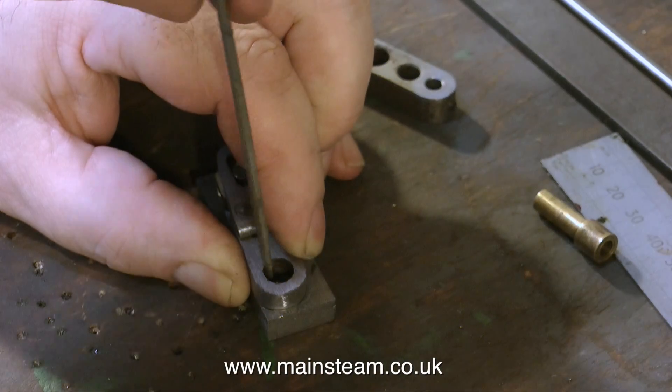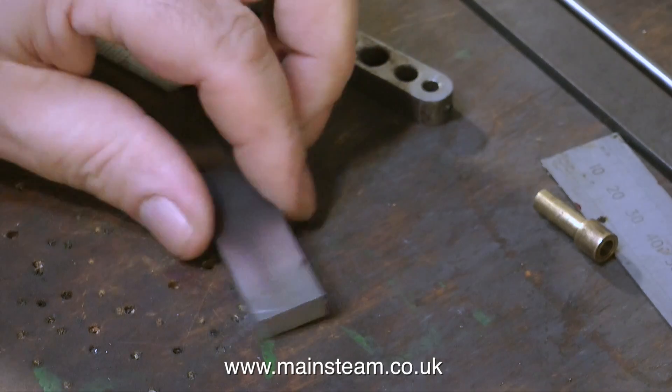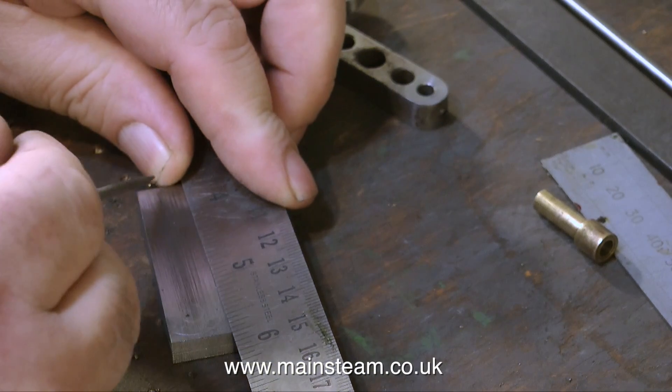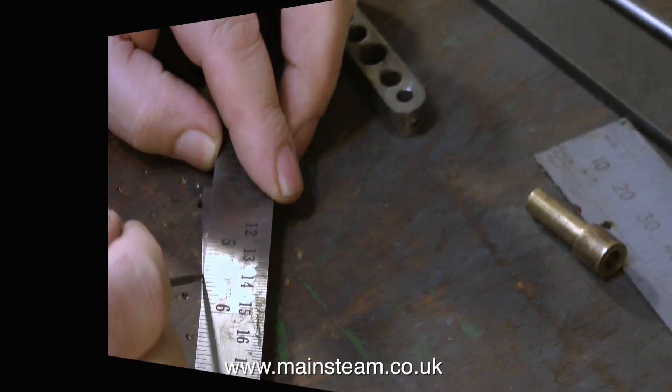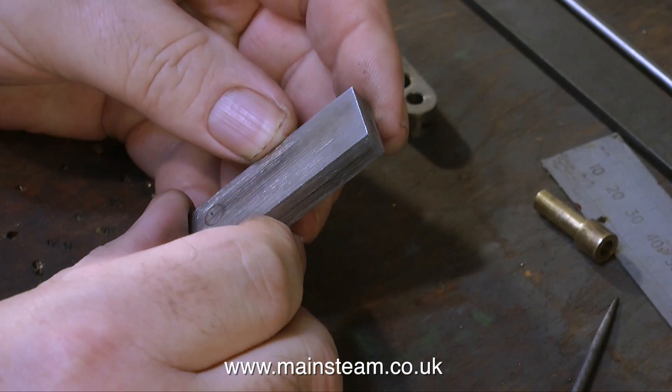Here I'm marking out the second half of the drop arm that moves the valve gear. I know it's very crude and certainly not good engineering, but it works. I'm just scribing lines on a piece of metal. I didn't bother using any engineer's blue because I could see the line okay; you probably can't see it too well on the video.